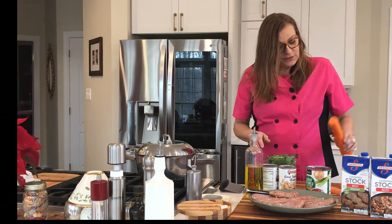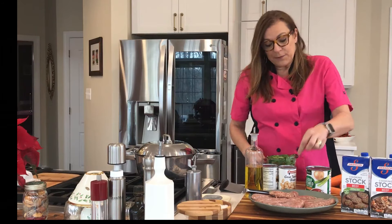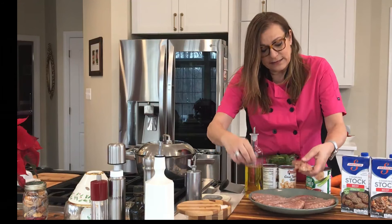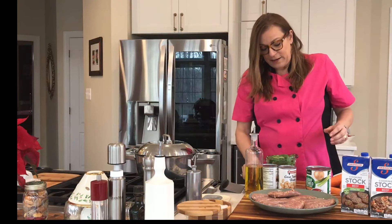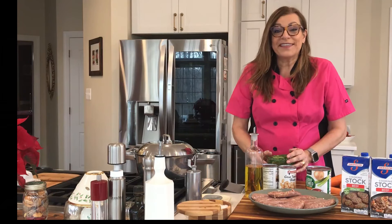So let me go ahead and start cutting this stuff up. I'm going to skin this and take the sausage out of the casing before I put it in the pan. Let's have some fun in the kitchen.